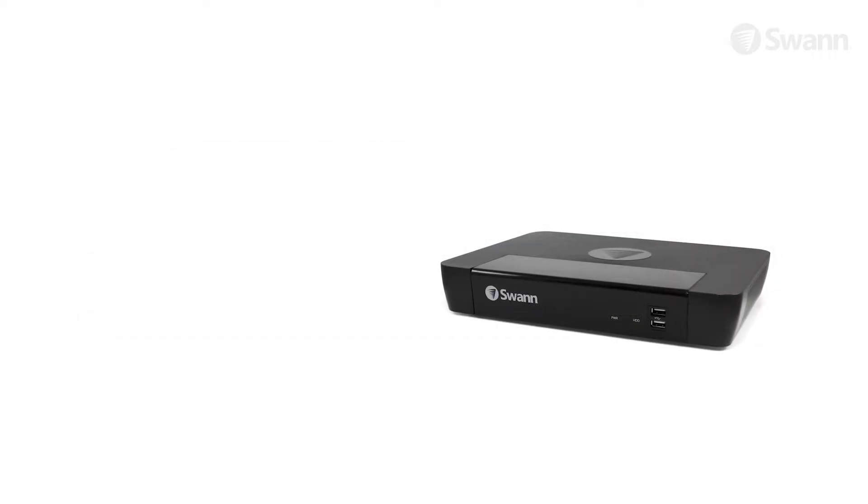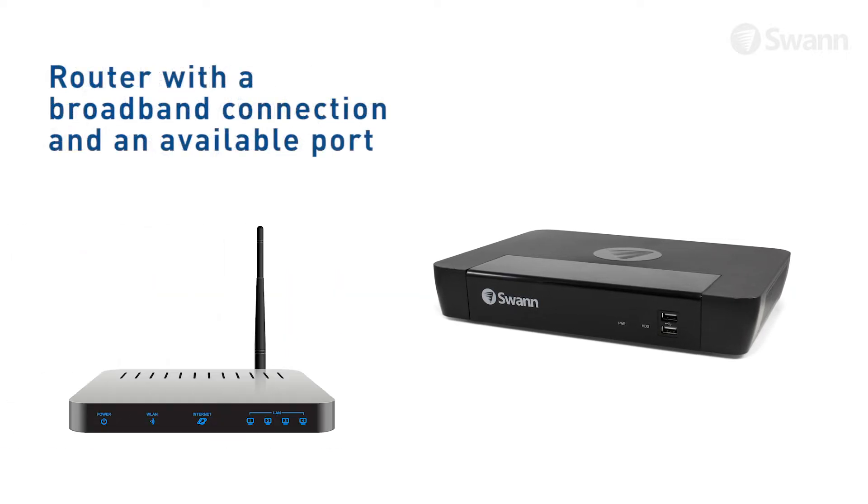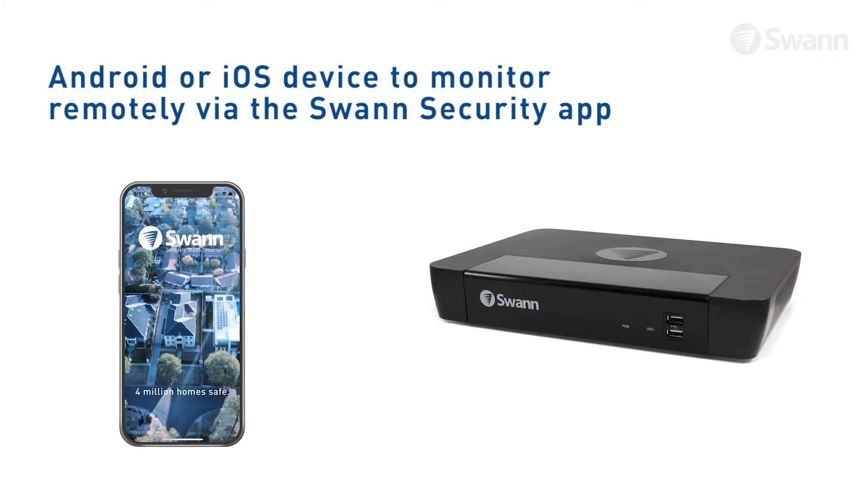To use your system, you'll need the following: a high-definition TV capable of displaying HD image quality of 720p, 1080p or higher; a router with a broadband connection and an available port; and an Android or iOS device to monitor remotely via the SWAN Security App.